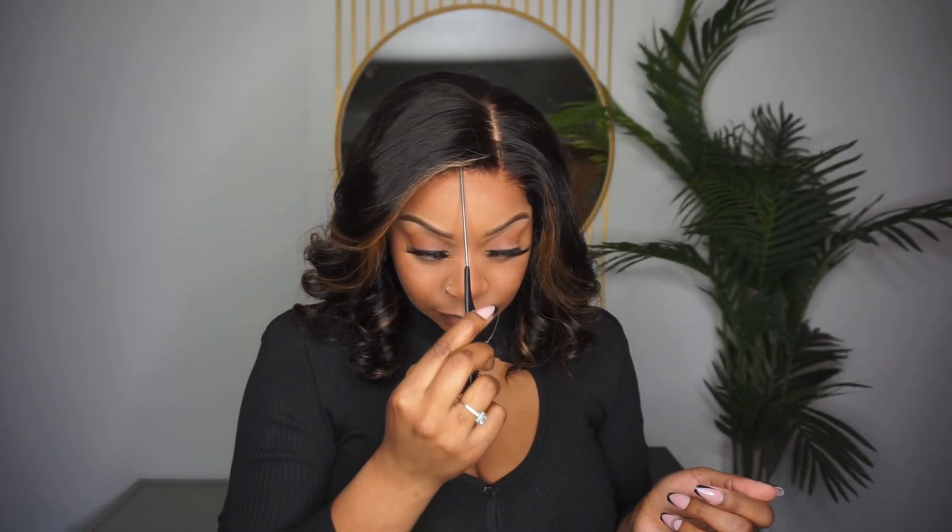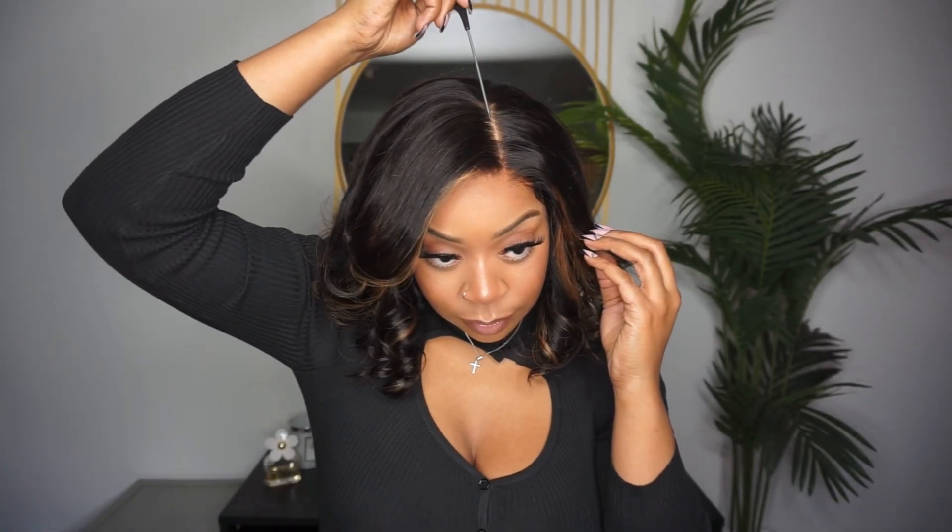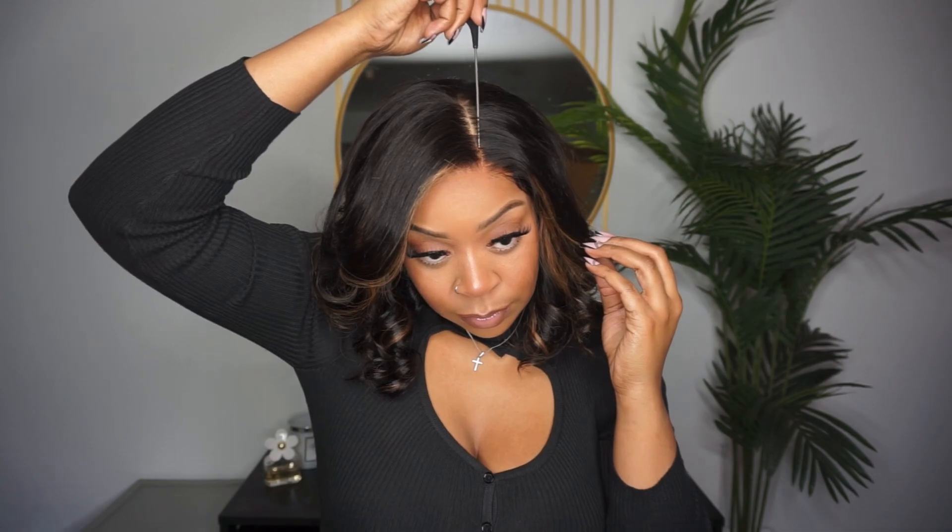As I mentioned earlier, this is a 5x5 closure wig, which means you have more parting space. You can either do a middle part, side part, a C part — whichever you'd like. I am a fan of the C part, so I'm just going to curve this part a little bit more.